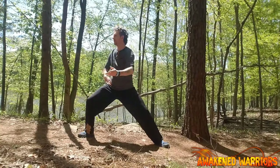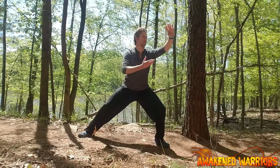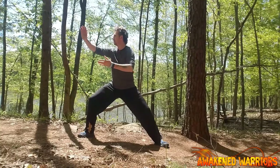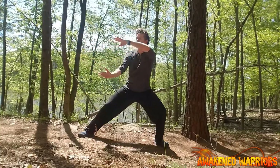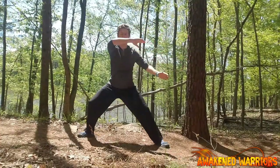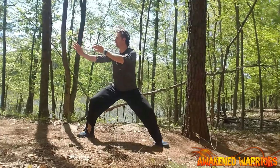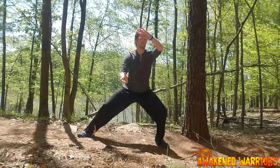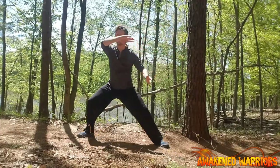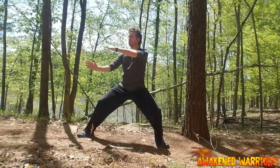Once you have done 5 to 8 repetitions with each arm, you can then focus on adding in both arms. Now this is officially Cloud Hands. It can be a little challenging to get both arms in sync. Don't worry — practice each arm individually, and then you will be able to combine them in a simultaneous motion later on. This is the best method to get there quicker.